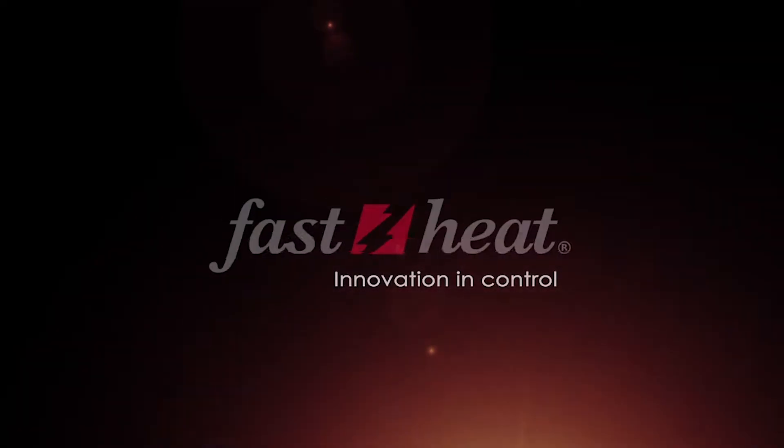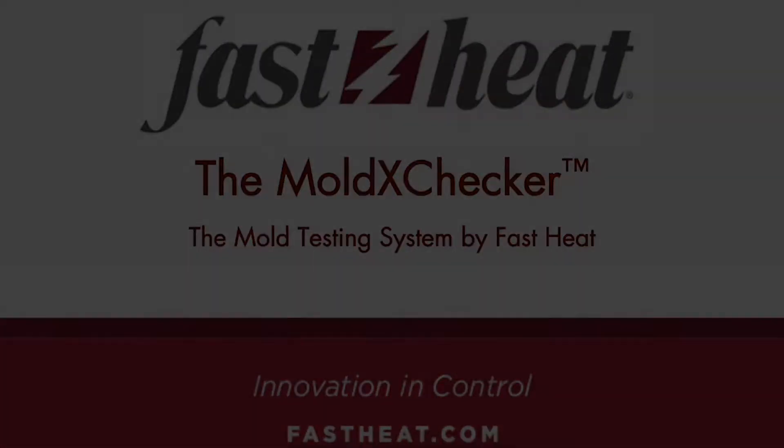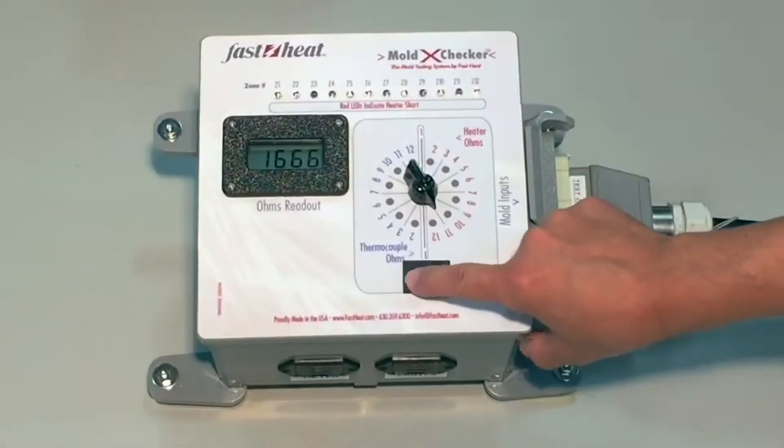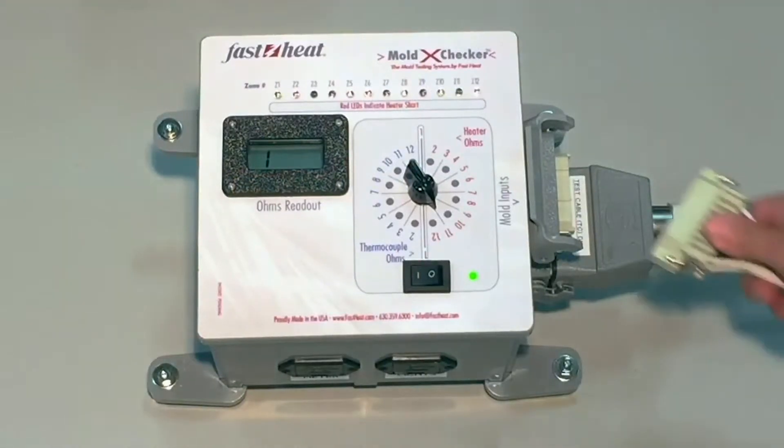Diagnose your mold's health with FastHeat's HotRunner Mold Testing System, the Mold CrossChecker. This trademarked and patented diagnostic tool allows you to test your hot half in less than a minute.